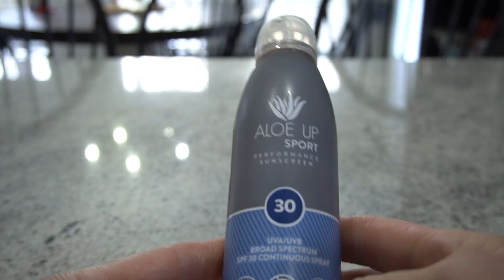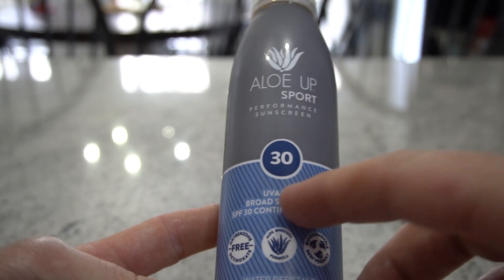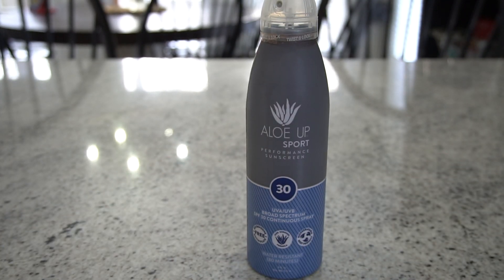Definitely check this out — Aloe Up Sport Performance SPF 30. I think they have other SPFs as well. We've been using this for a while, so definitely recommend this. Definitely check it out.